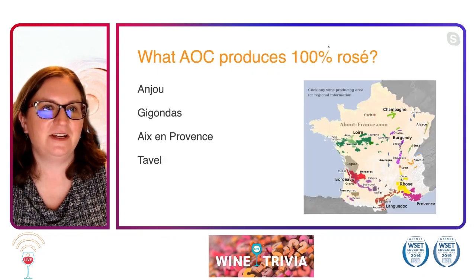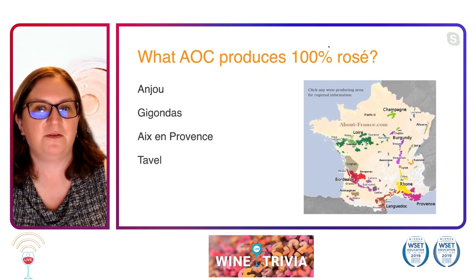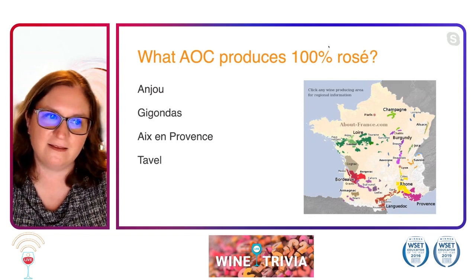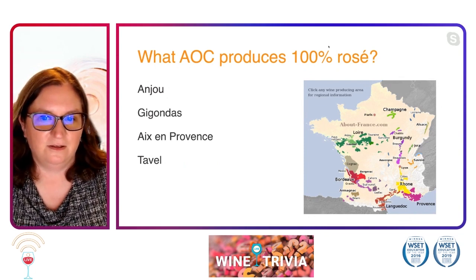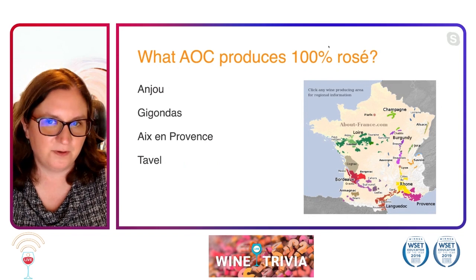All right, so our next question is: what AOC produces 100% rosé? Is it Anjou? Is it Gigondas? Is it Aix-en-Provence? Or is it Tavel? It's a little bit of geography and a very, very specific question, but it produces 100% rosé.